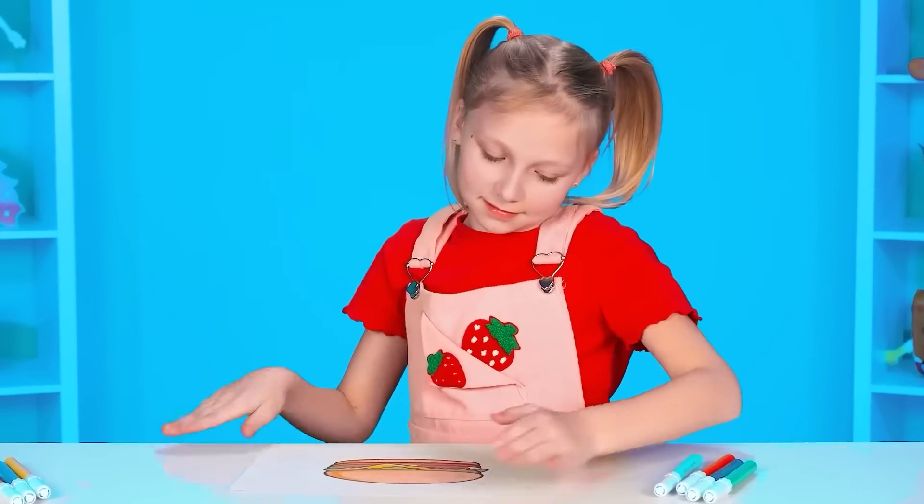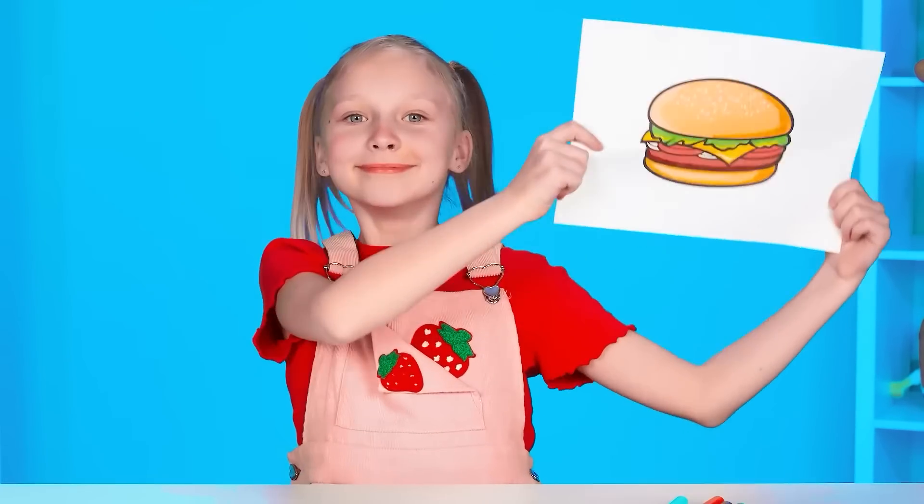Looks like grandma and sister are having a great time. Well, enough distractions. It's time to find out what we'll cook. A burger? Wow! Are you all ready for a new challenge? Let's go!